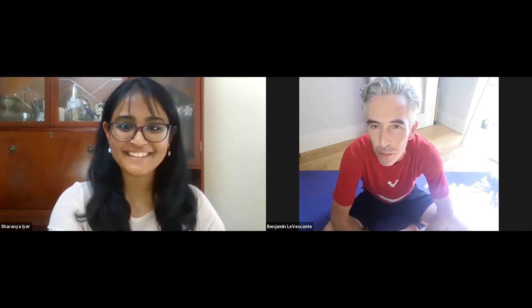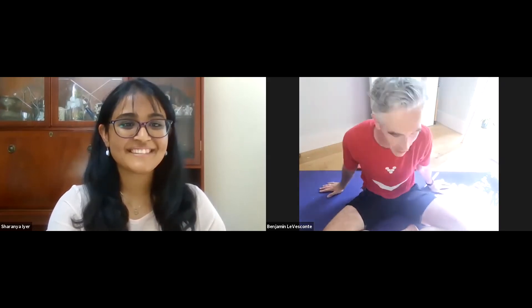How are you doing? I'm great, thank you. Really looking forward to your session. It is super warm in London today. Obviously it's a lot hotter elsewhere around the world, but you'll have to excuse me, I've got a bit of a sweat on.